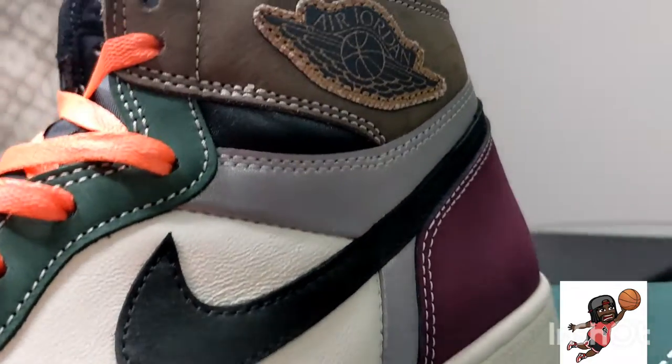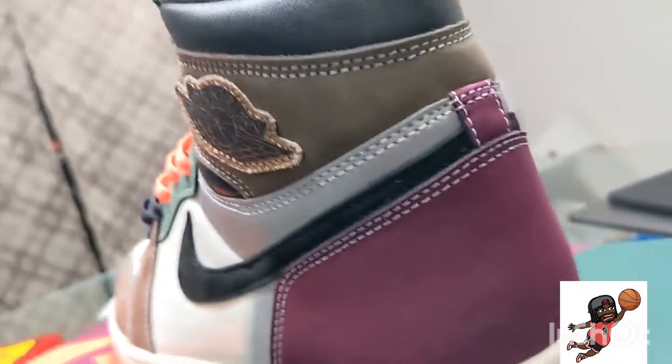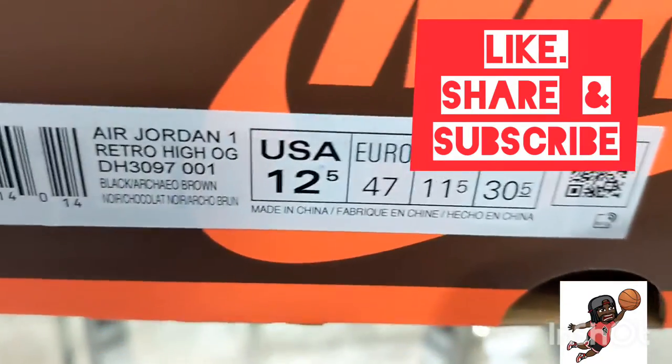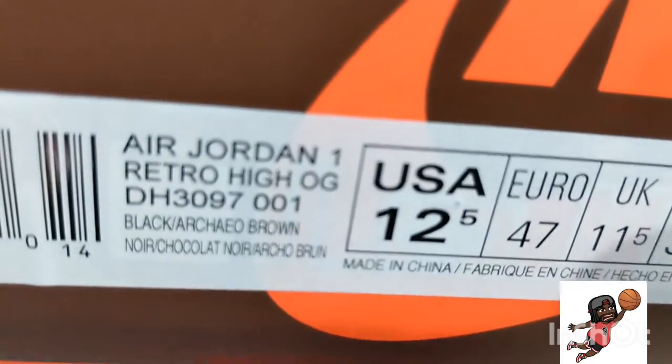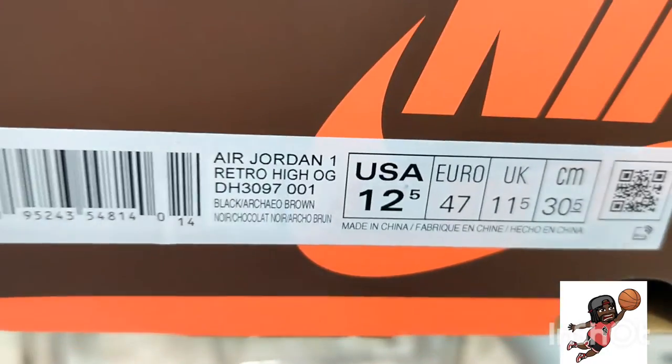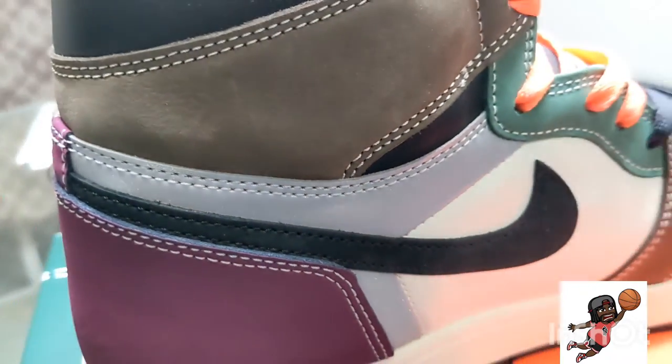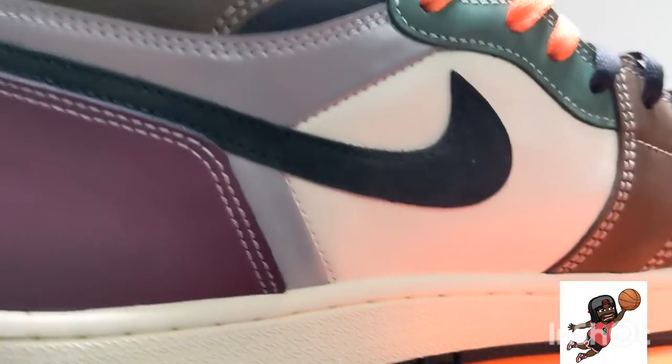The craftsmanship is great — look at the back view of it. Don't forget guys, like, share and subscribe. I'm a 12 and a half, sometimes 13, but 12 and a half for retro ones; every other Jordan is a 13. The box is kind of dope. This is my first order from this website — love the quality control, this shoe was amazing.